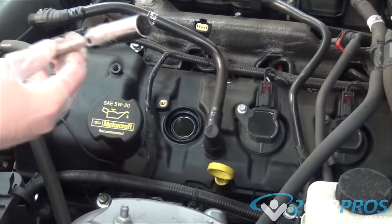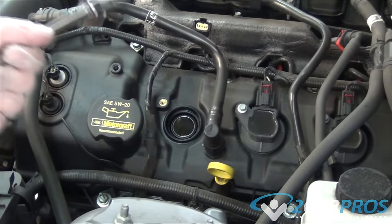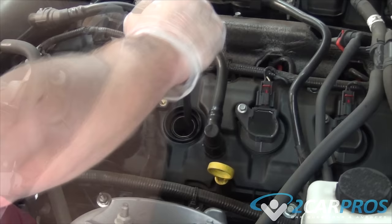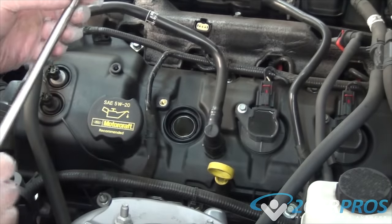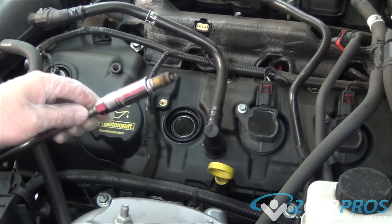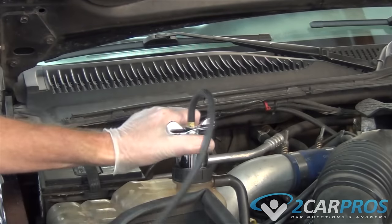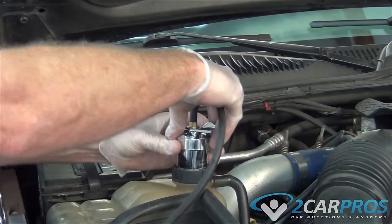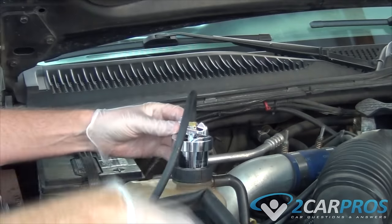Test number two. Head gaskets are designed to control engine coolant in and around the engine block and cylinder heads. When they fail, they can cause a leak, which can be found by removing all the spark plugs, pressurizing the coolant system, and cranking the engine over while observing the spark plug holes. If coolant is present at any one of the holes, the head gasket is blown. It is a good idea to disable the ignition or fuel system fuse before testing to avoid fire.